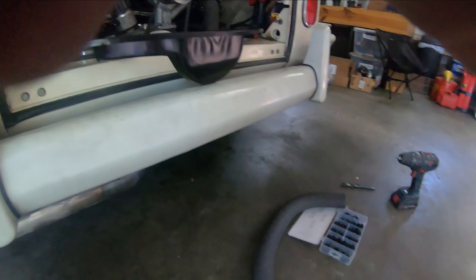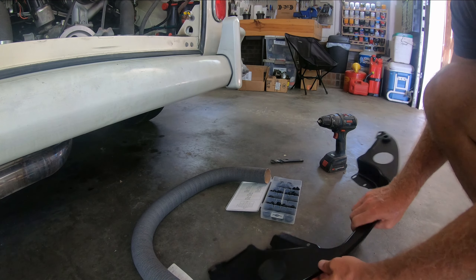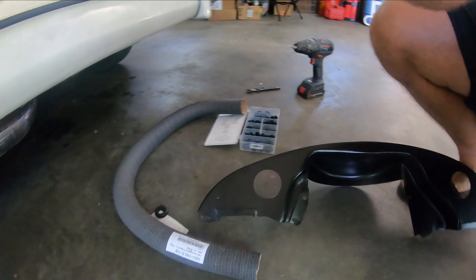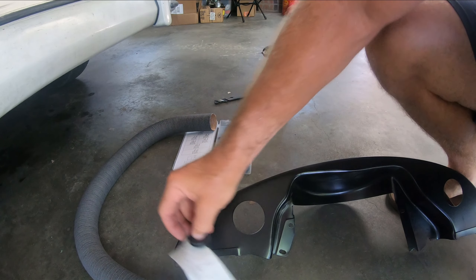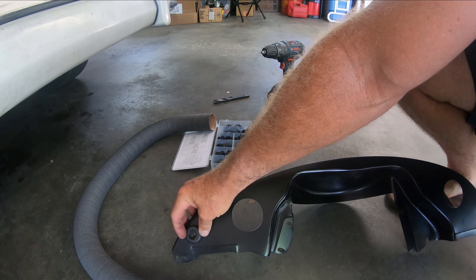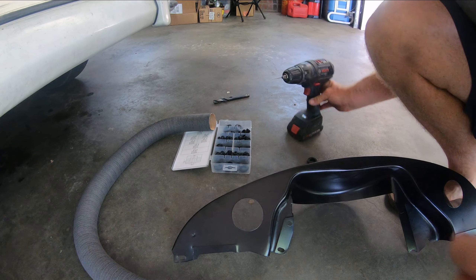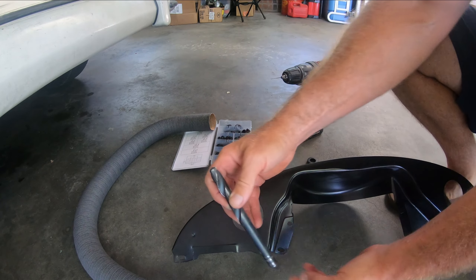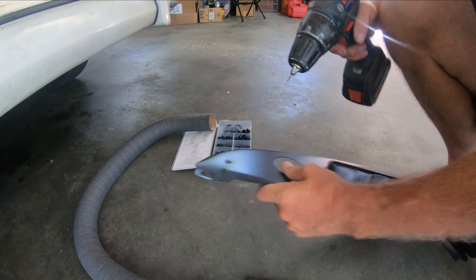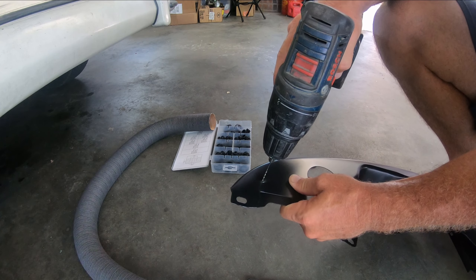I need to get this grommet to basically fit right here, so I need a hole. I have a big bit here that I can slowly drill out a hole, and then I'll dremel it the rest of the way. The first thing I'm going to do is just make a small hole to guide me.